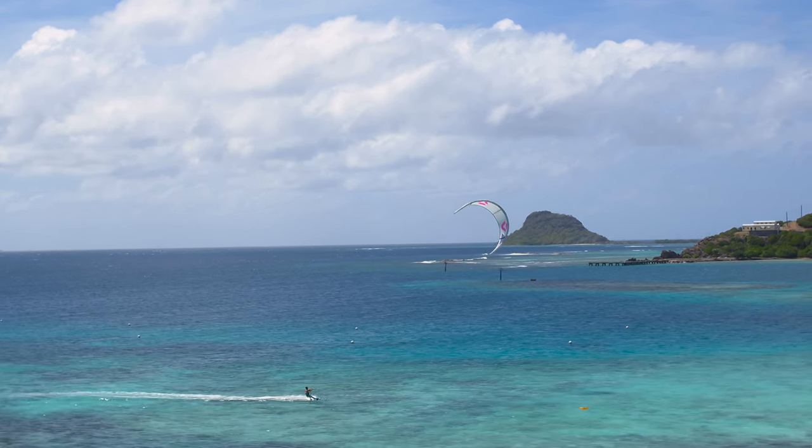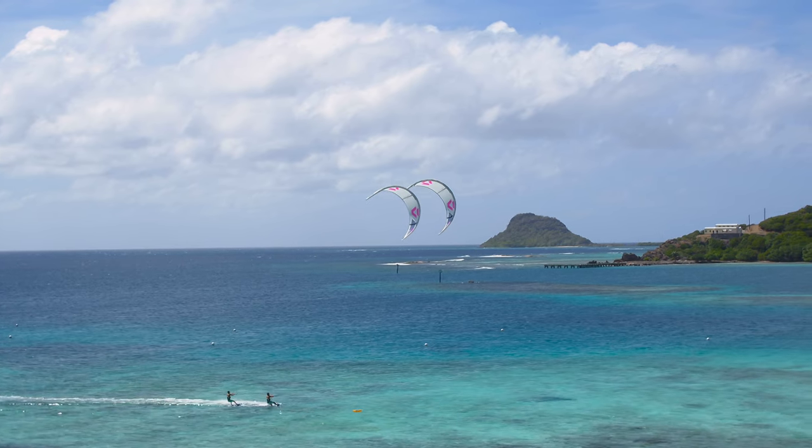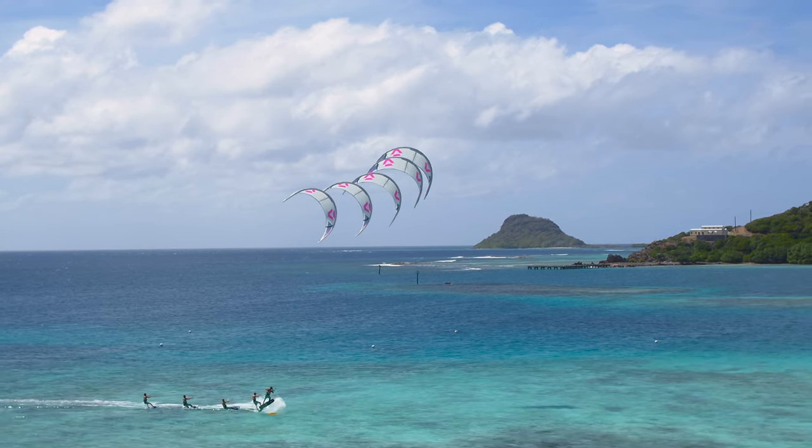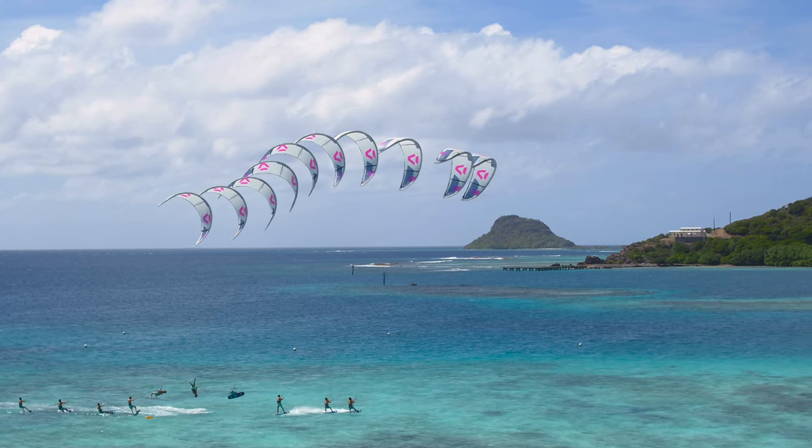There is just very little kite steering needed for this move, but you should focus on a hard pop with lots of line tension. Flying the kite low is very important so you can get inverted. Let's have a closer look.